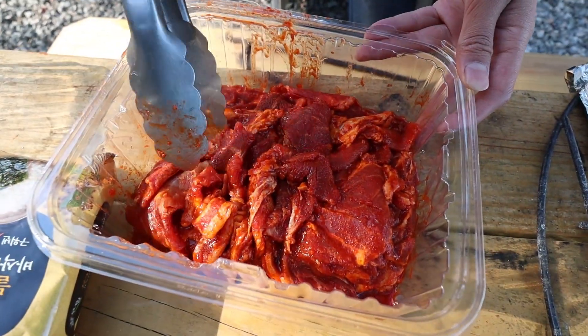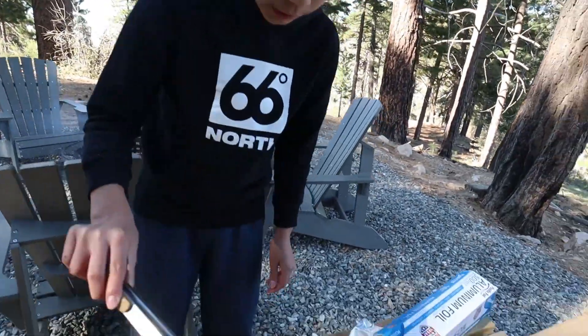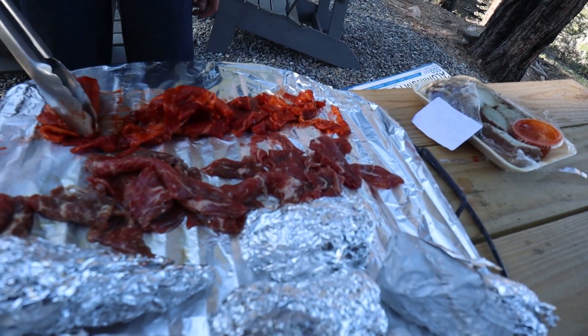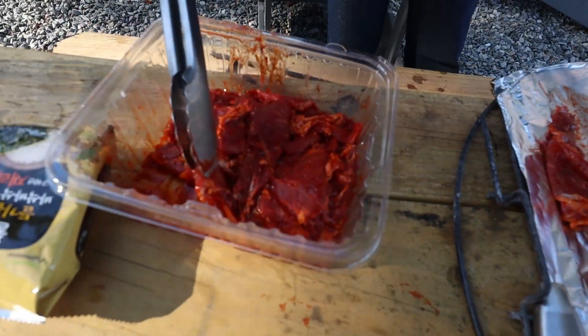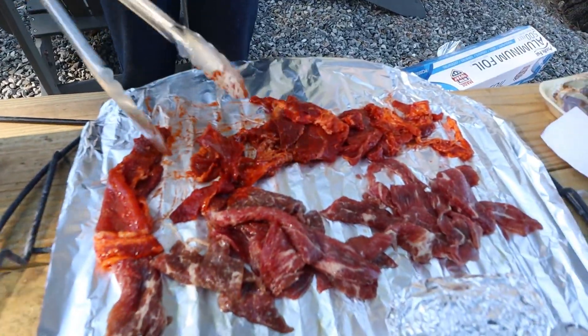Look at this big piece. Just put some on here. I'm just making one more little piece.